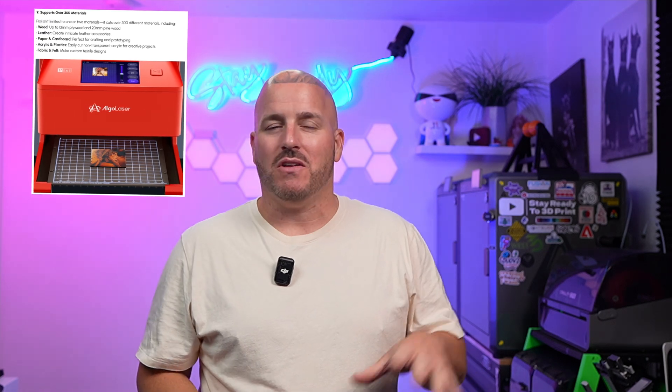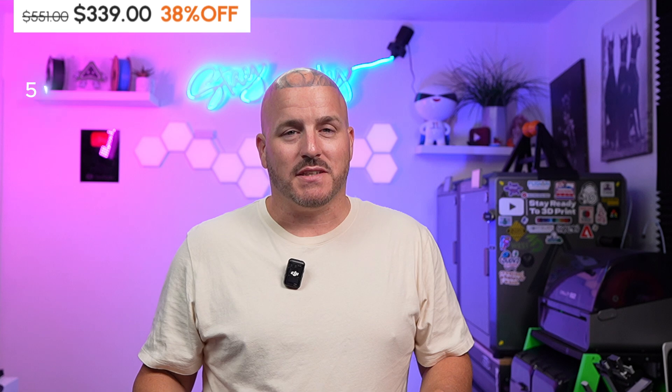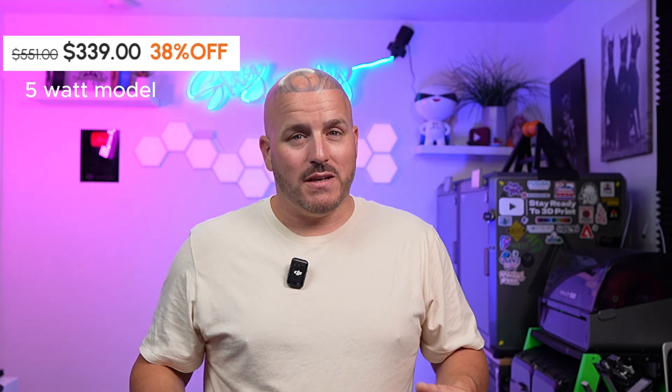Before I blow your mind with some of these filaments, let me tell you about the giveaway we're doing. This time it's for an Algo Laser Pixie. The all-new Pixie came out maybe a month or so ago and we reviewed it on the channel in a short video. It's a very cool compact laser that can handle simple engraving and you can even use a rotary tool with it. So don't let the size fool you — this thing can do some stuff, but you won't be cutting through metal. For the size and price, it's pretty dang good. We're now holding giveaways in our Discord server.